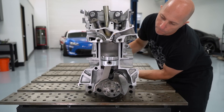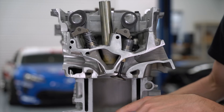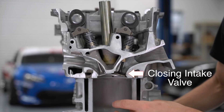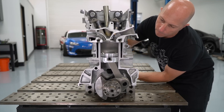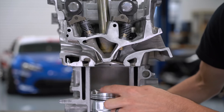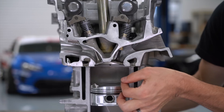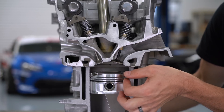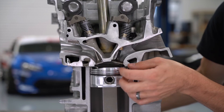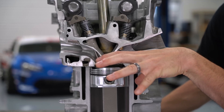Once the piston approaches bottom dead center — the position where the piston is at the bottom of the bore — the cam allows the intake valve to close, trapping the air-fuel mixture inside the cylinder. As the piston travels up, the mixture is compressed into an ignitable density. We chose a compression ratio of 11 to 1, so the cylinder volume becomes 11 times smaller once the piston reaches top dead center. Both intake and exhaust valves are closed during the compression stroke. The spark plug then fires when the piston is near top dead center, igniting the mixture, expanding the gases, and driving the piston down the bore — this is where the power comes from.